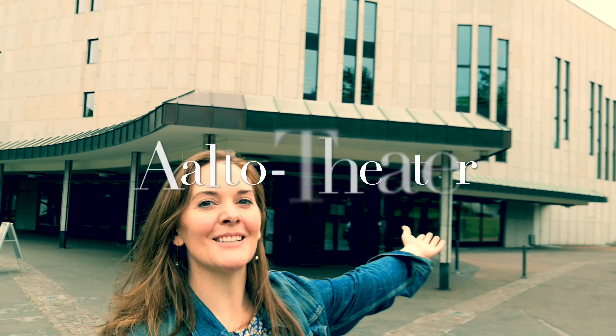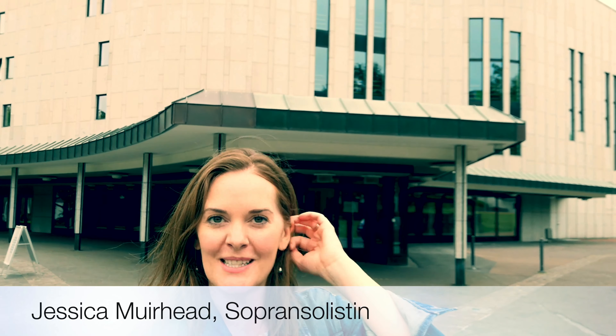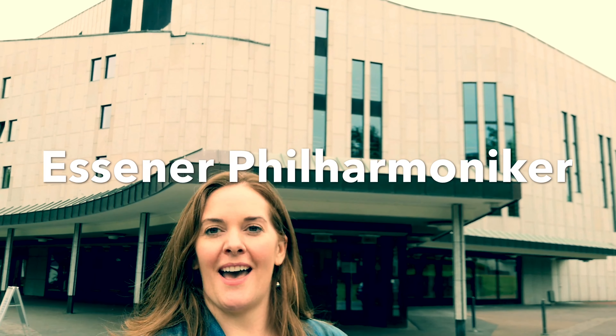Hello and welcome to the Aalto Theatre. I'm Jessica Muirhead. I'm a soprano soloist at the house. This opera house is home to the Aalto Ballet, the Aalto Musique Theater, and the S&R Philharmonica. Would you like to come on in? Follow me.